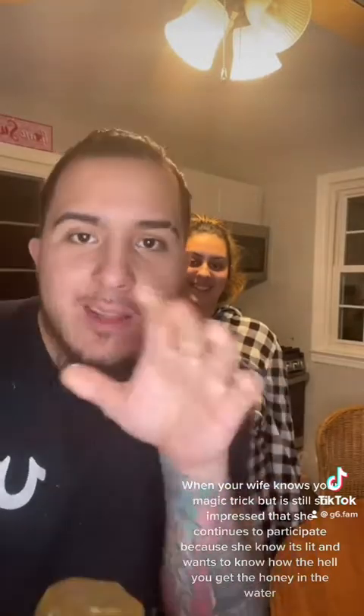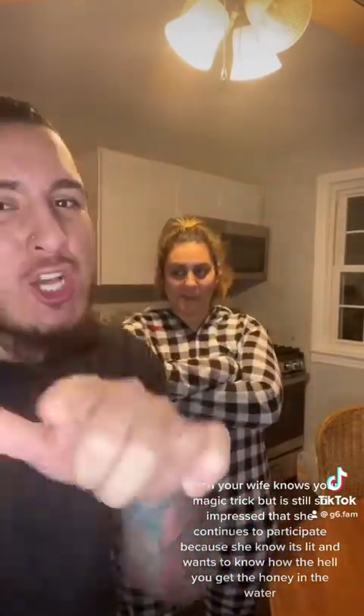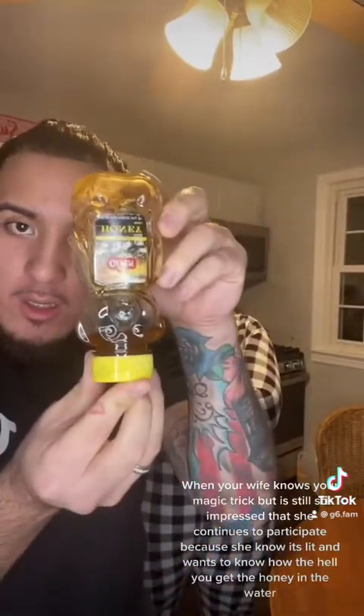When your wife knows your magic trick but is still so impressed that she continues to participate because she knows it's lit and wants to know how the hell you get the honey in the water. So I'm about to show my wife this new little magic trick using honey.